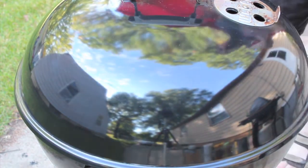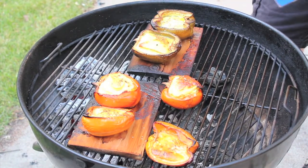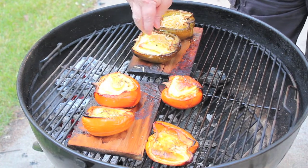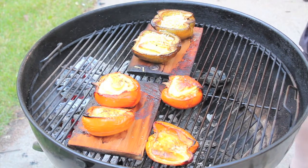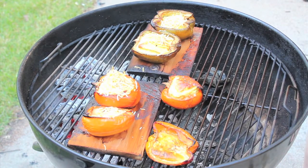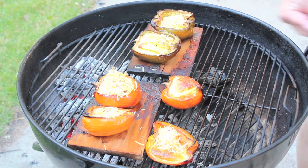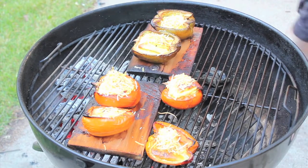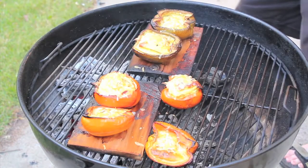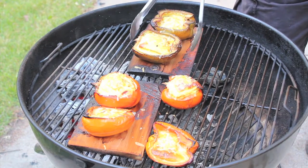Don't forget the cheese. That bad cheese — it wouldn't be a Smoky Goodness style omelet without it. Let that melt. Perfect.